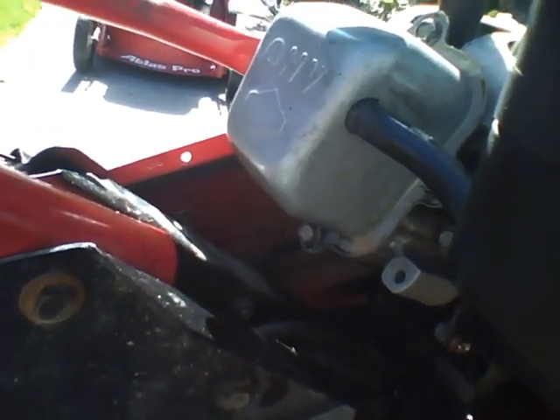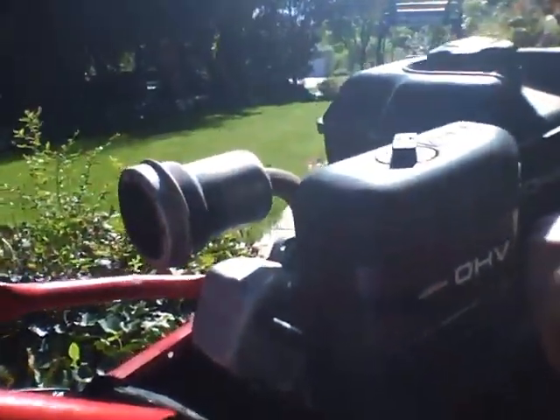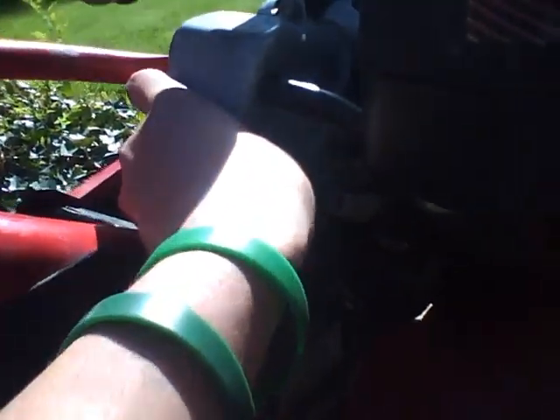My first hunch is the valves. Probably somebody tried to set them, and they set them too tight. Or it just felt like tightening them up. So I'm going to pull that cover off and check the clearance between the valves to see if that's set right.